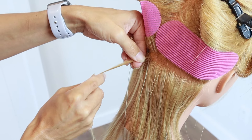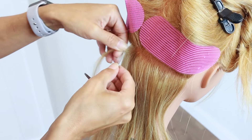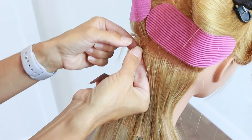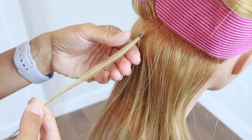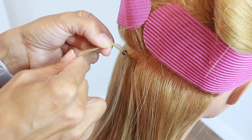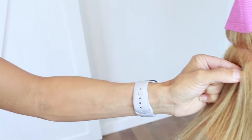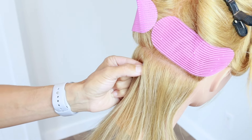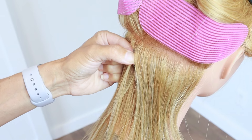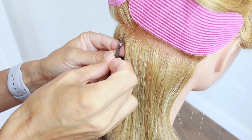Now we're going to put the loop tool in right at the base — this is an important step. You don't want it down too far; you want it right at the base. Then I'll take my bead, slide it up the loop tool, and put it right over the hair. Be sure to keep that bead up close to the scalp — you don't want it to fall down. I'm holding it at a zero degree elevation; you don't want to lift it. I'll use my quick pick to clean up any little hairs that might be in the way, as snagging them could cause breakage. Then I take the end of the extension piece and slide it up through the bead.